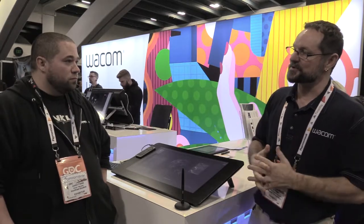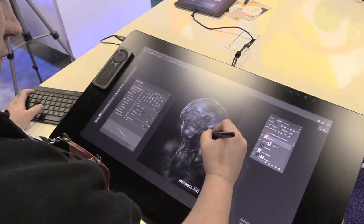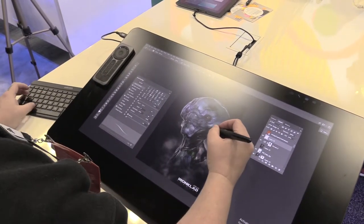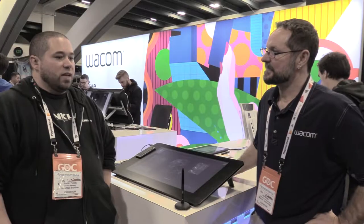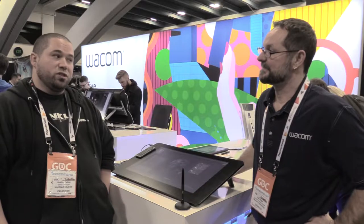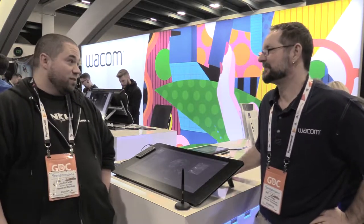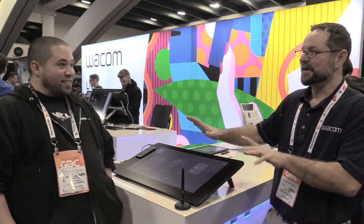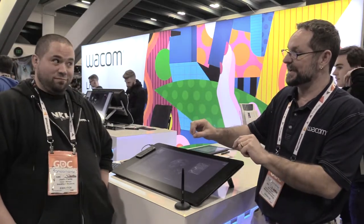What are the apps you use it in and what do you love most about it in those apps? I primarily use ZBrush, Photoshop, a little bit of Keyshot occasionally, and I've been using a little bit of Modo as well. At the office we do pretty much anything that gets the job done — we use it for Unreal, Premier, Unity, Substance Painter. We do all of it. You're using the pen outside of illustration — wow.